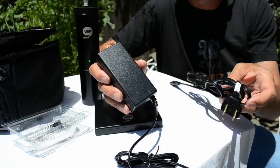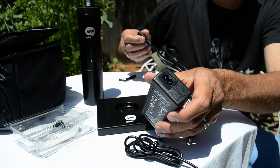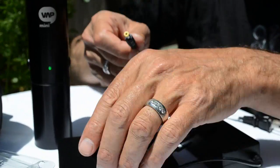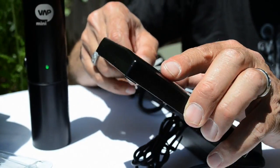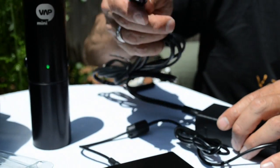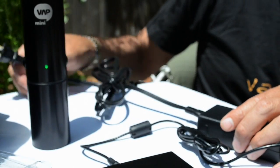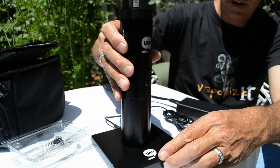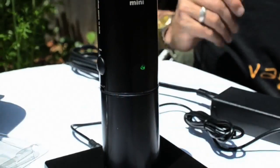Connect your 110 power cord to the converter. Plug the converter into the charging base. Plug the power cord into any standard 110 wall outlet, and then place the mini vape on the charger base.